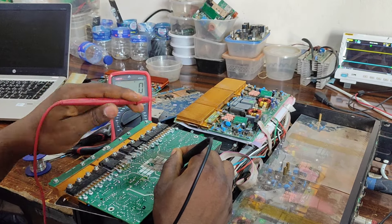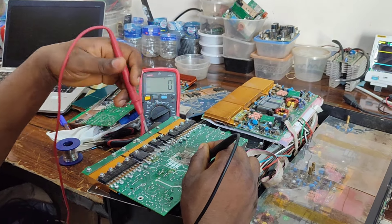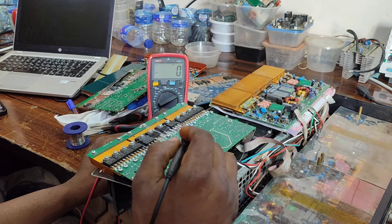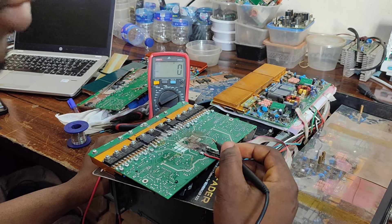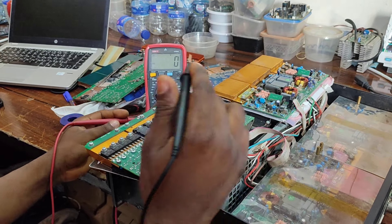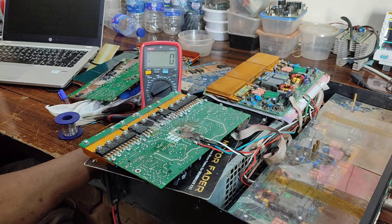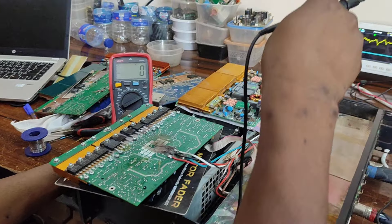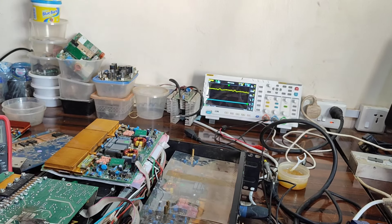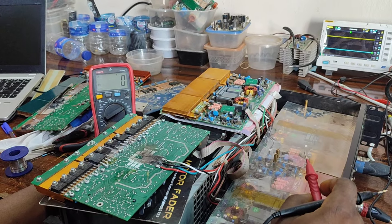Without this voltage circuit complete, it will produce sound but it will be distorted. These are the procedures I followed. In case you have an amplifier like this, take your time and be mindful of the voltage — it's very high and can give a very loud spark. Be mindful of the voltage. You can follow this procedure and try to repair yours. Thank you very much.